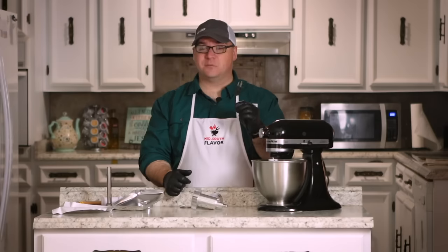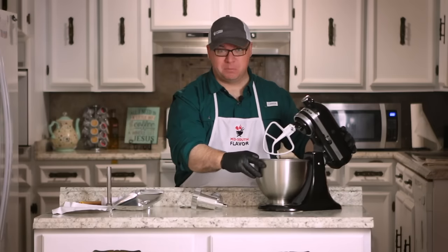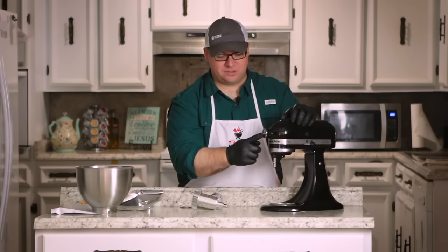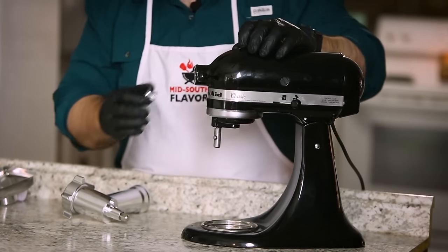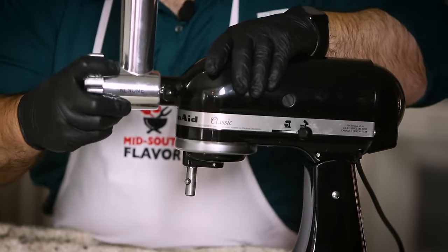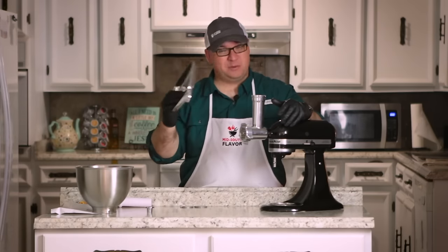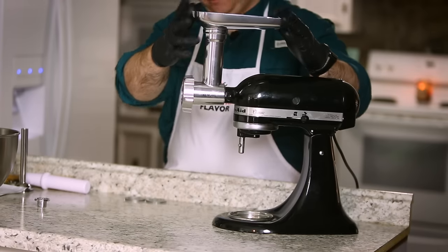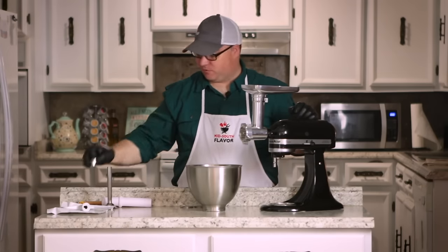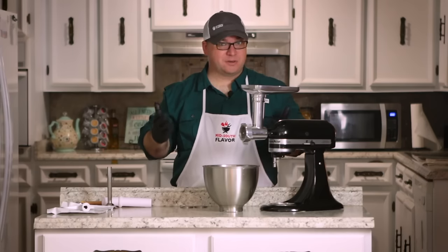First things first, we want to make sure the KitchenAid is unplugged before we install the meat grinder. We start by lifting the mixer head and removing all the attachments and the bowl. Now we open the front of the KitchenAid mixer — unscrew this screw, pull this out, and it should fit right in here. Once it's in there, it has a little pin and you tighten it back down. Now it's locked in and good and tight. We install our food tray, and I think we're pretty much good to go. It was easy — make sure you hang on to your cap, you don't want to lose that. We'll use the mixing bowl to catch the meat.